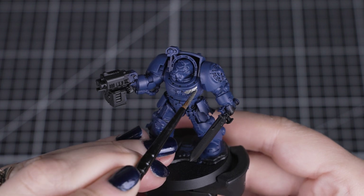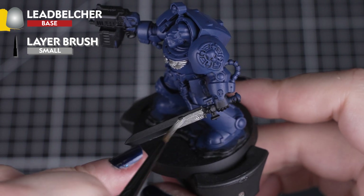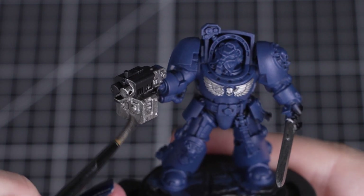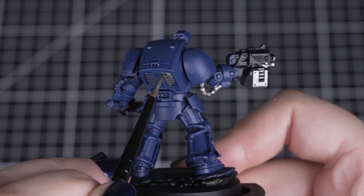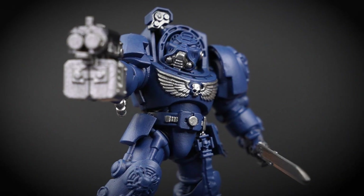With that blue applied, we can move onto Leadbelcher for the vents, sword blade, chest eagle, piping and targeting array. Just like with Cantor Blue, we want to apply a few thin coats to build up that metallic coverage. Just be careful not to smudge this onto the blue armour, but if you do, don't worry — just leave it to dry and cover over with Cantor Blue. Smudging it or trying to wash away the metallic paints can lead to a shimmer over a larger area.